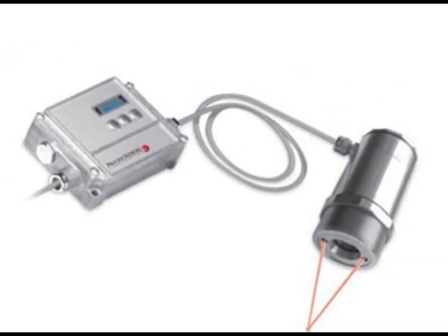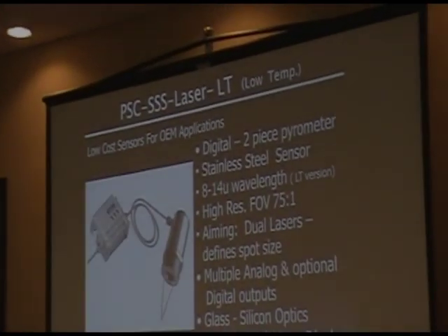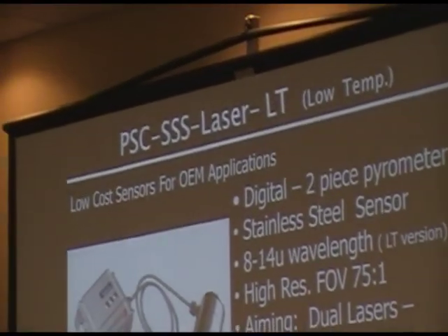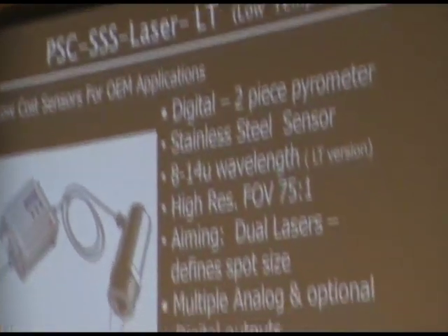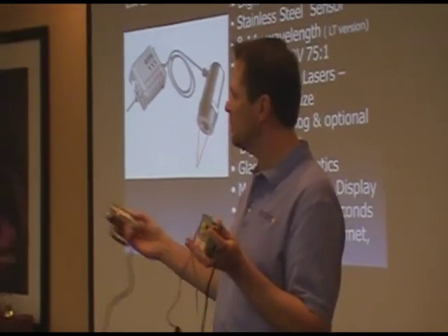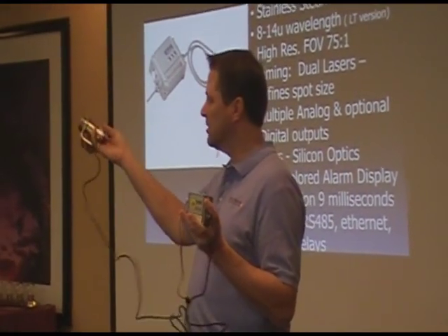PSC SSS laser. Essentially what this is is just a two-piece variation of the CS series. We've developed the CS series — it was developed prior to the SSS laser.